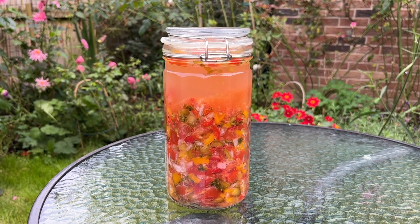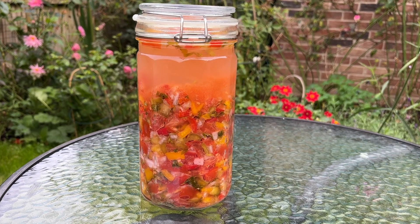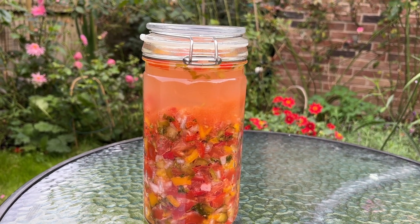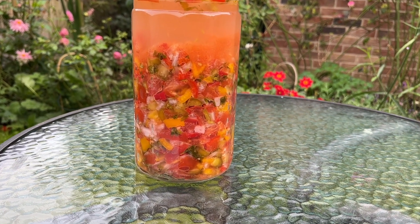Hello and welcome back to my channel — how are you all doing? Hope you're well. I've got something really exciting today, and that is how to make lacto fermented salsa. Yes, you heard me right! If you're interested in learning how to make lacto fermented salsa, please keep watching.